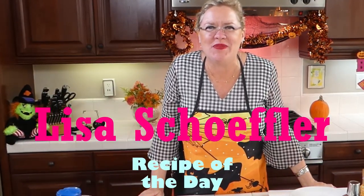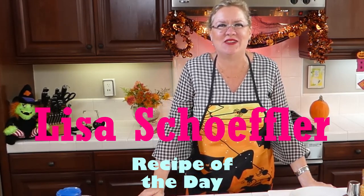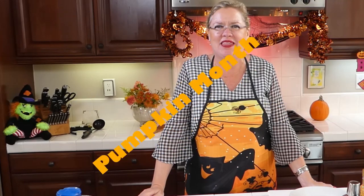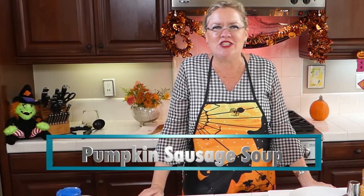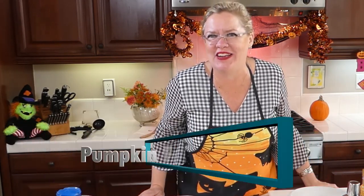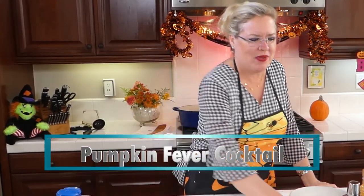Hello, hello, hello! And welcome to Recipe of the Day. It is Pumpkin Month here at Recipe of the Day, so we are making yummy pumpkin recipes this month. Today we are going to be making a yummy pumpkin sausage soup, and we are also making another pumpkin cocktail with our special pumpkin liqueur. So we are going to get this party started here today.